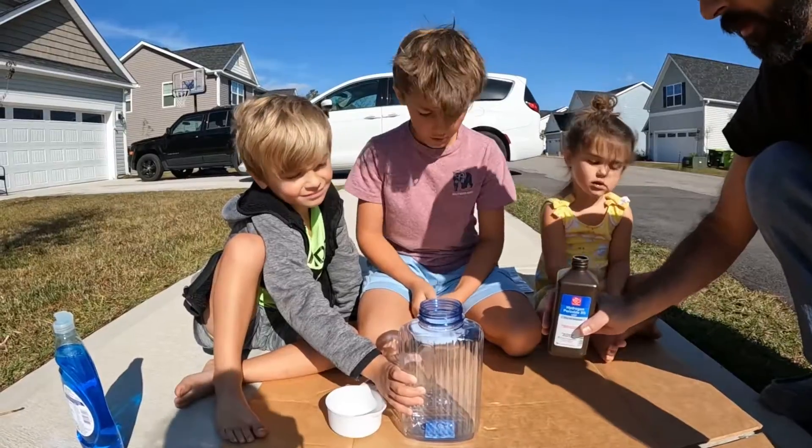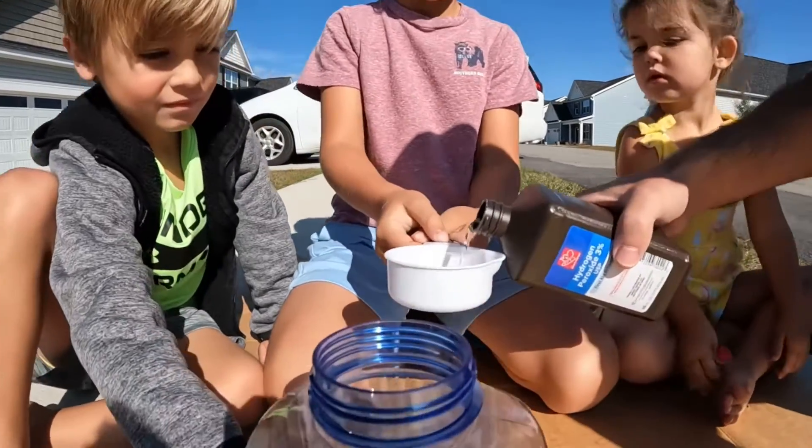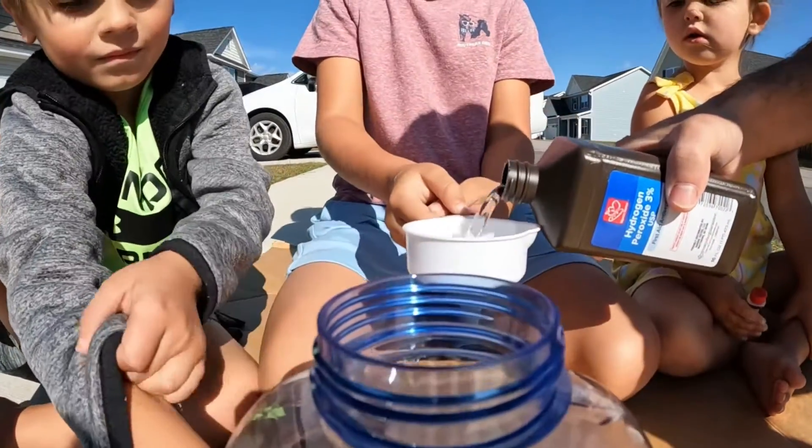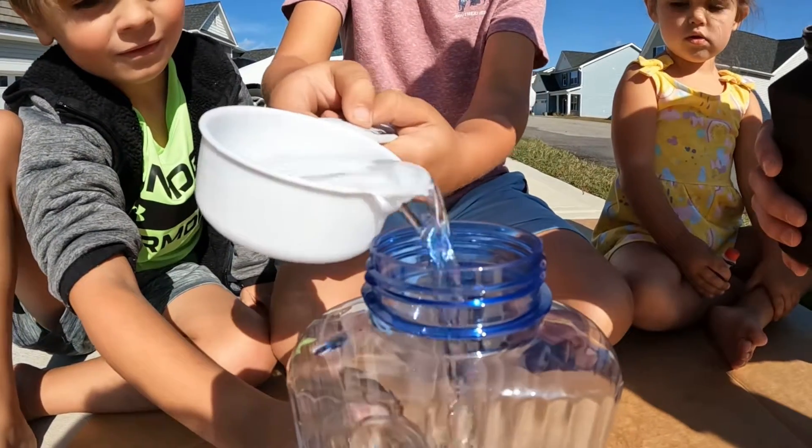The first ingredient, we're going to need half a bowl of peroxide. We're going to pour it into our jar or jug.